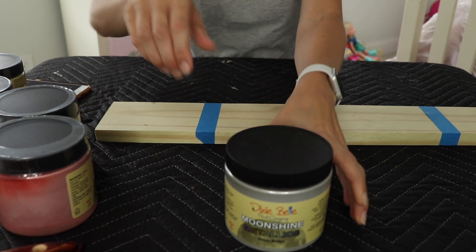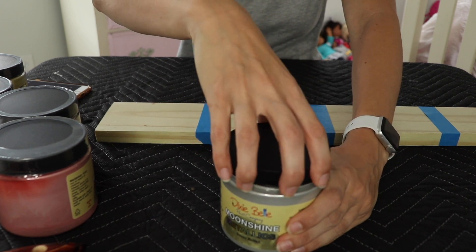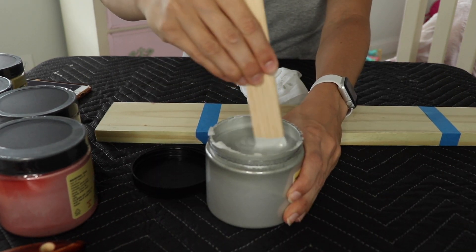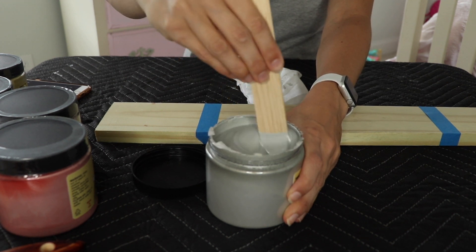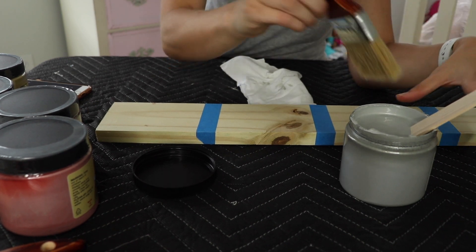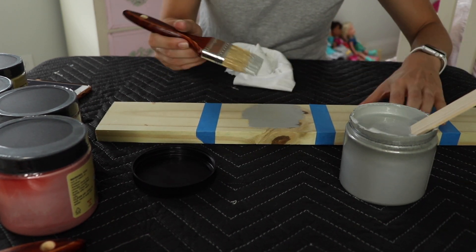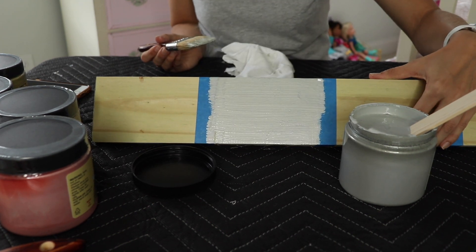I'm going to start with Silver Bullet, which obviously is a silver color. I shook this and now I'm going to stir it up a little bit to distribute all that pigment. I'm just using a chip brush to show you the samples. Coverage is looking pretty good on there.